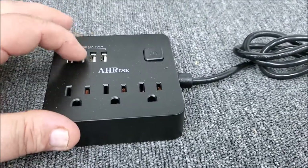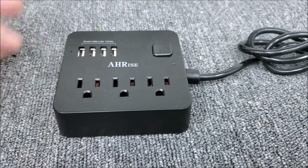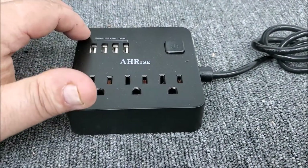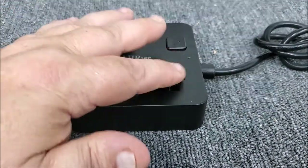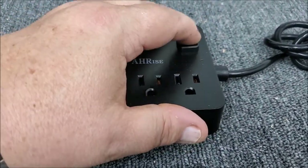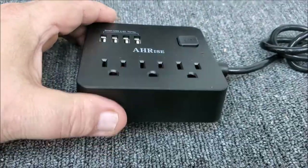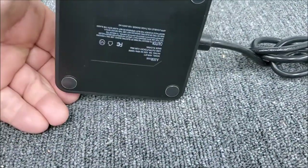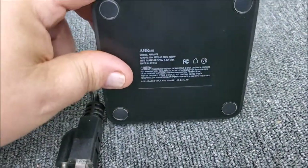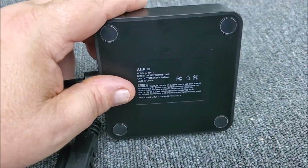On top of that, you've got three AC ports, so if you needed to plug your laptop in or whatever you had sitting on your bench. The USB ports and AC ports together just make it worthwhile, and the size is great. It's also got a little power switch, so in case you need to power something off or before you go to bed, whatever.